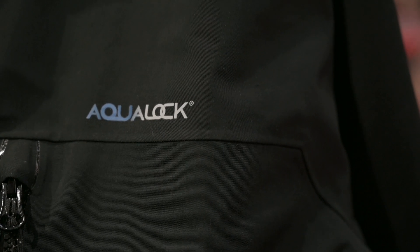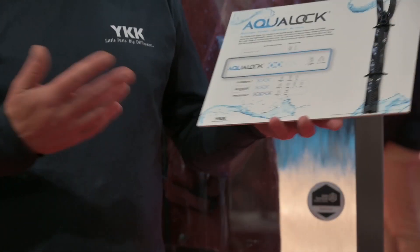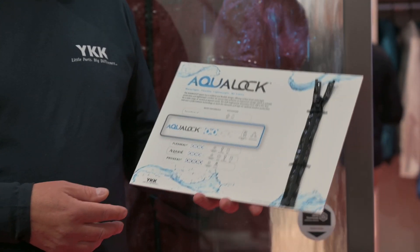We have been asked by a lot of industrial leaders in the sportswear industry to develop a product which is lightweight on the one side but also watertight on the other side. In our product range we had a lot of watertight zips, but they were either heavier like our AquaSeal or lighter like the AquaGuard, but both of these items were not suitable for this kind of industry and for this kind of garments.